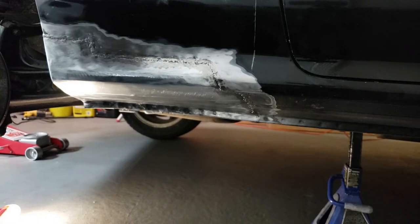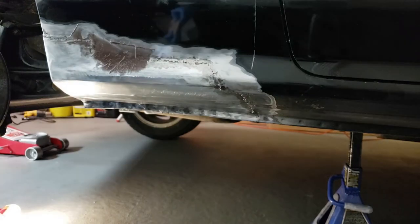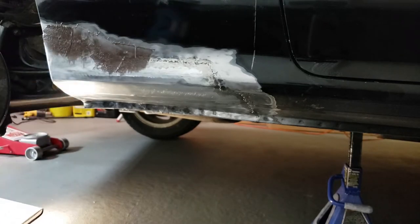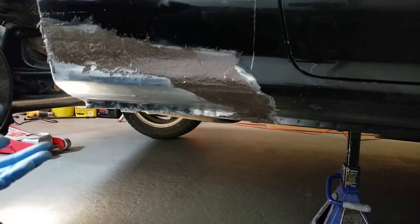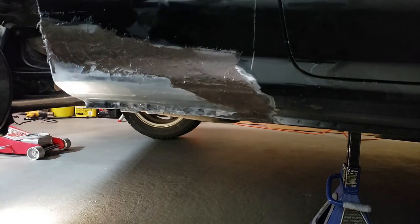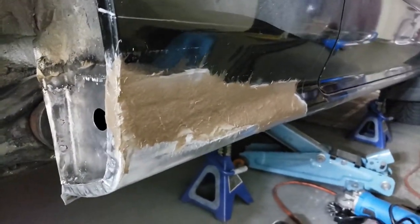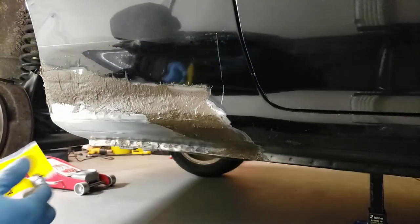Now it's time to apply it to the panel. This filler will seal up all those little holes left from the welding and provide a waterproof seal. Now it's time to wait for it to harden before sanding and removing the excess. Here's what it looks like after it's partially cured.